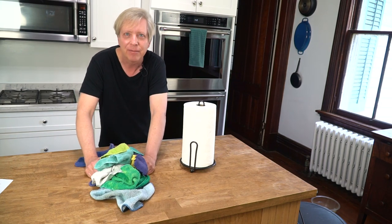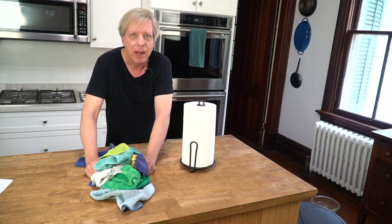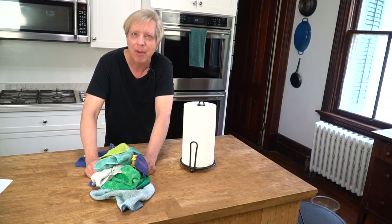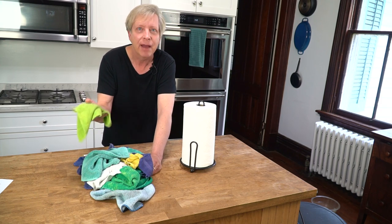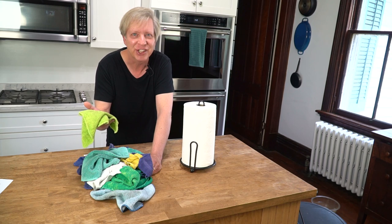You can buy a pack of 12 terry cloths for about $5 at any big box hardware store. Terry cloths are great because after you've used them, you can toss them in the washing machine.